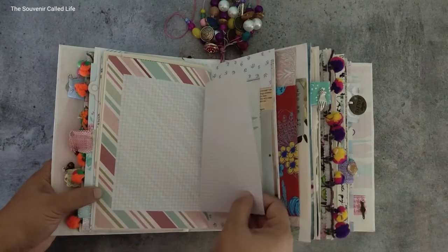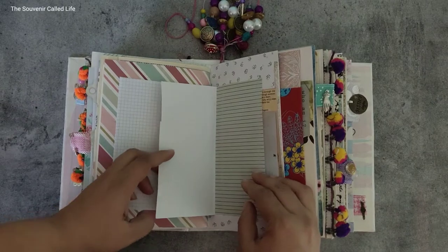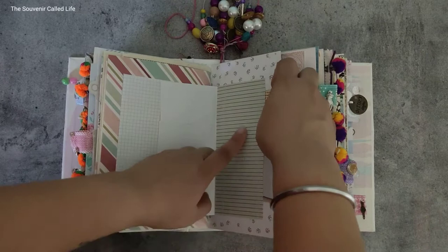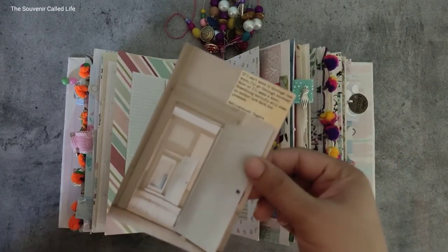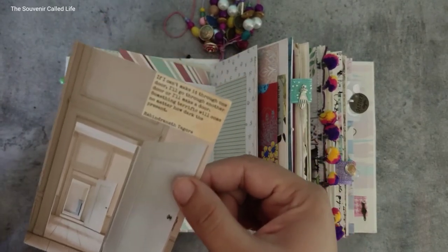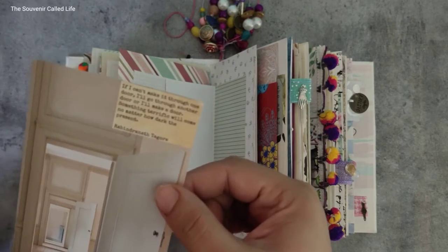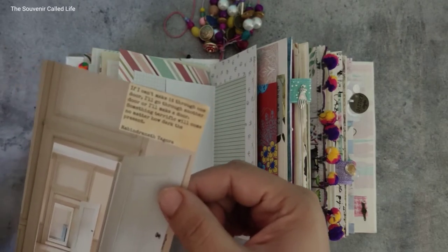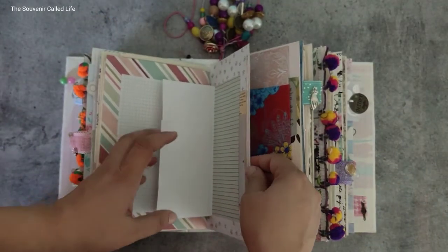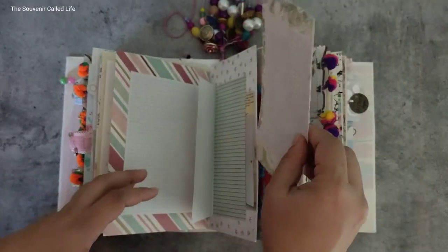This is a monthly reflections page from that planner, so I added that. This says 'grounded.' Moving on, there is space to write here. This opens like a refrigerator, so this opens like this and you can write here. There is a journaling card with an inspirational quote from Rabindranath Tagore: 'If I can't make it through one door, I'll make it through another door, or I'll make a door — something will come no matter how dark the present.' That's kind of the purpose of this journal — to inspire you.